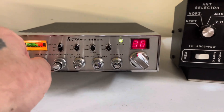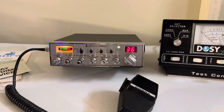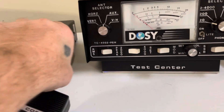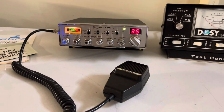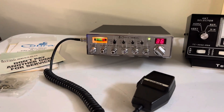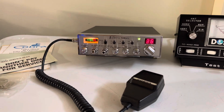You can hear it works great. All these 148s I have here work fantastic, rest assured. You'll get the radio, all that stuff with the paperwork, original mic, mounting bracket, and a new power cord. It will be packaged very well. If you haven't subscribed to my channel, please subscribe and enjoy. Take care guys, thanks for watching. 73s.